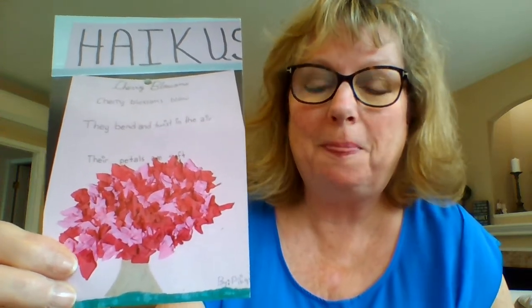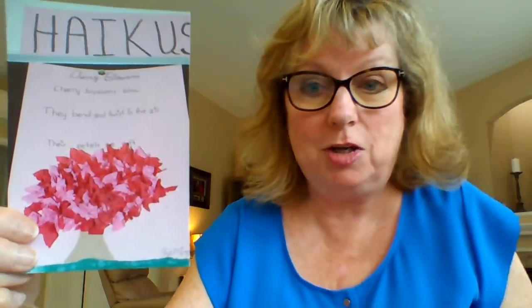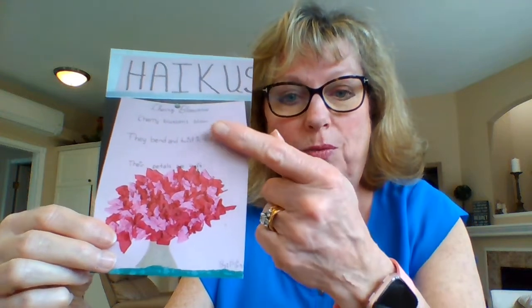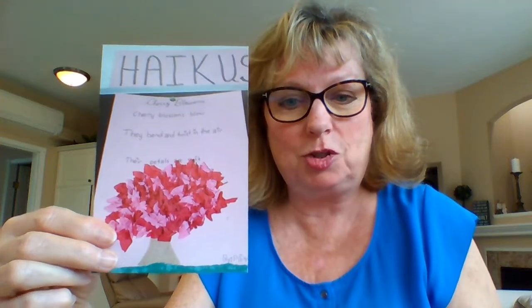Let's start with the haiku poem first. I'm showing you some work from one of my other students — the topic was cherry blossoms. Here's what she wrote: 'Cherry blossoms blow, they bend and twist in the air, their petals are soft.' You'll notice that's five-seven-five, just like we've been practicing. Now you're seeing the artwork that goes with it. You can do it this way — poem first, then art on the bottom.